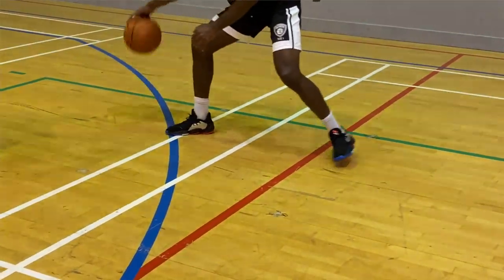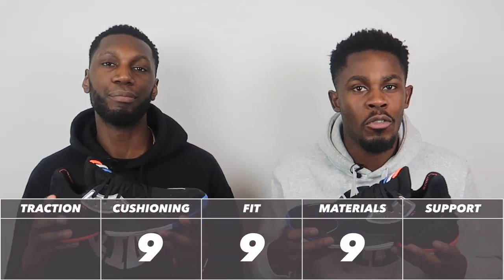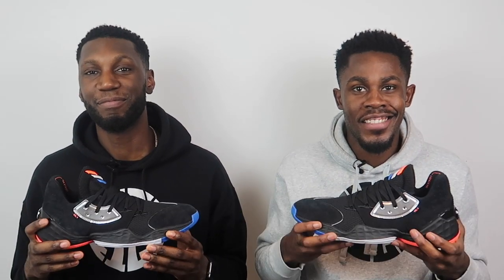Going back to my point — the shoe is low-key made for the step back, and the cushioning system reflects that. You have so much court feel in the forefoot and a lot more impact protection in the heel. It makes you feel like you're walking on clouds but at the same time your toes can feel the floor. The court feel in these is incredible. It's almost a preference thing — James plays a grounded game, he's not a high flyer, so he doesn't need massive impact protection, but he still gets it without sacrificing any court feel. Amazing — nine out of ten on cushioning.